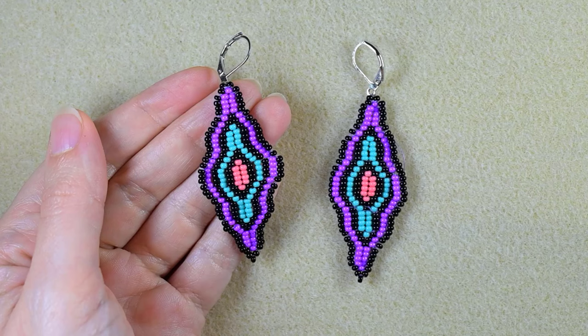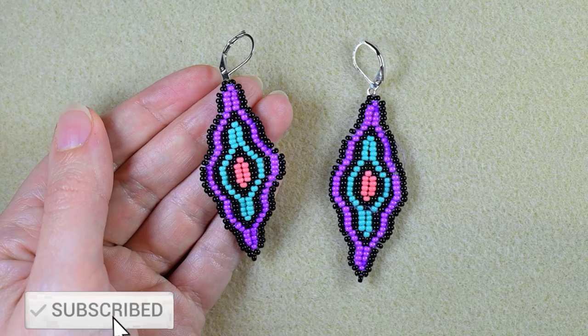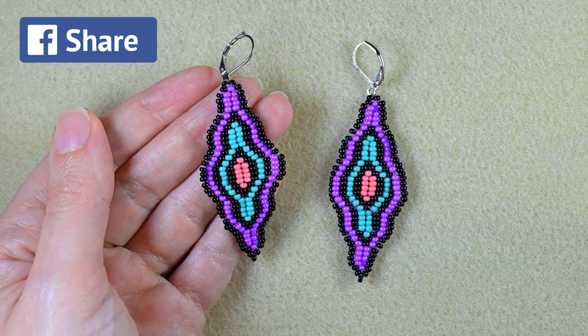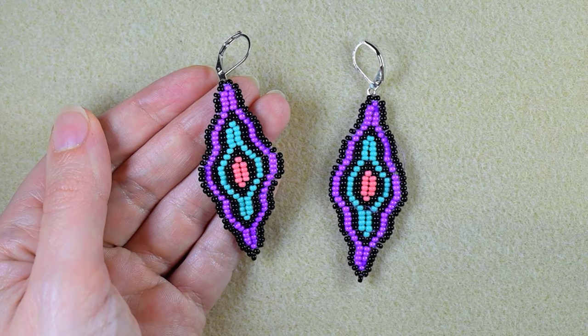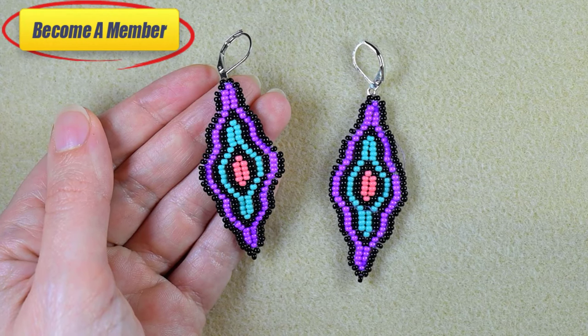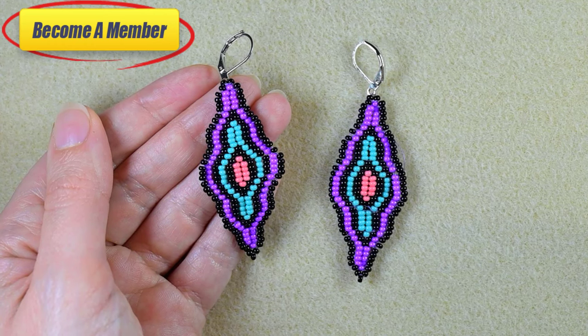Even if you are not familiar with the famous brick stitch that I'm using here, consider subscribing with the bell, liking and sharing this video — this way you help me so much. A lot of work goes into this tutorial, so you might want to support me on PayPal or by becoming a member, which comes with perks you can check in the description or at the join button. Thank you so much for watching.